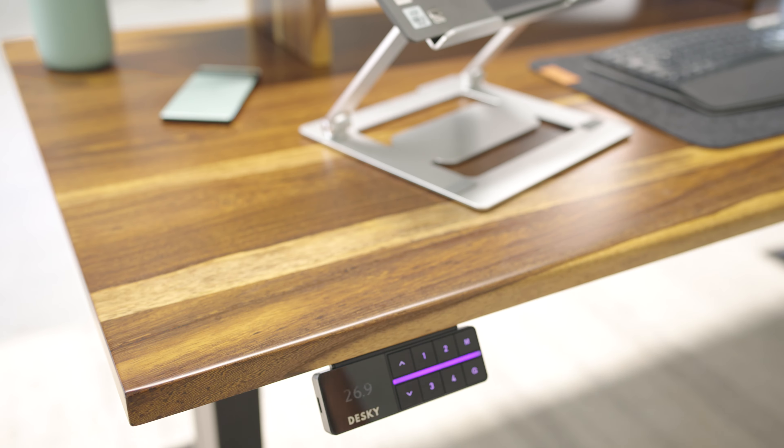From sitting to standing to anywhere in between. And with full memory presets you can easily set and forget your ideal ergonomic heights.